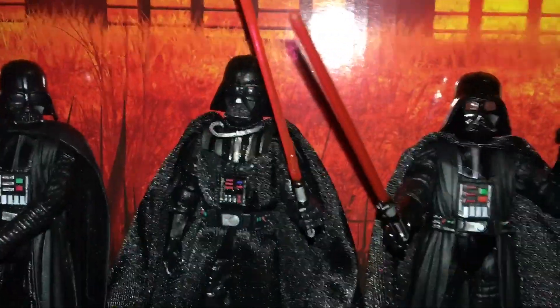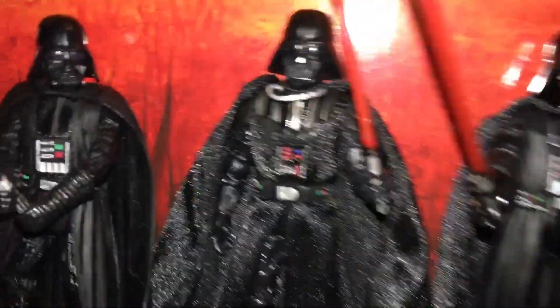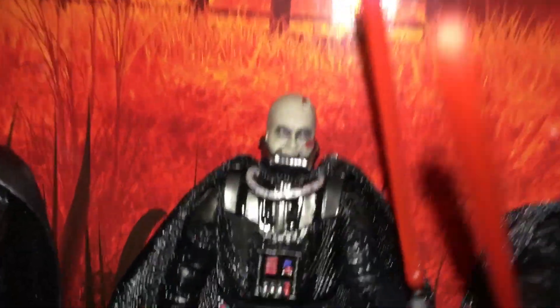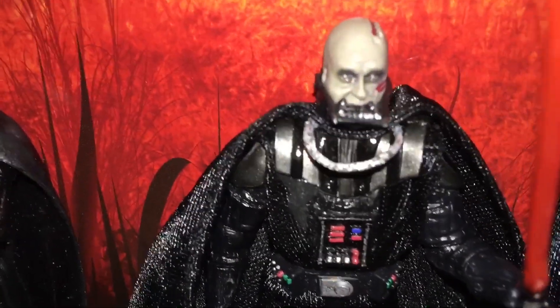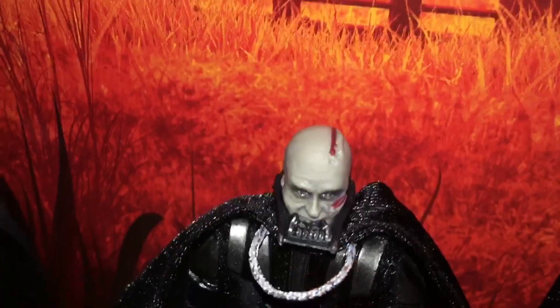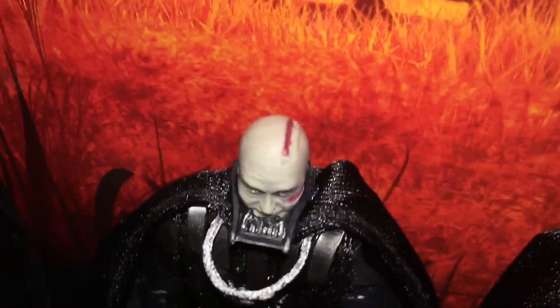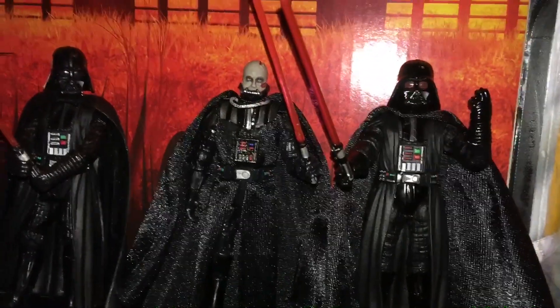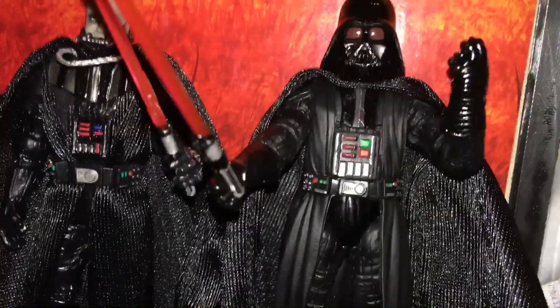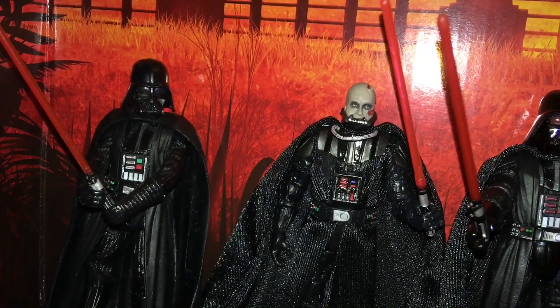In terms of which one is the coolest in terms of function, it's obviously TVC number six, because how cool is it that you get the burned-up Anakin head underneath. I always love it when there's a removable mask, and then just a chunk of his head's missing and there's blood, and then the removable helmet — that's the coolest thing to me, functionality-wise. But yeah, this Rogue One is definitely cool too, and I'm glad I have it.